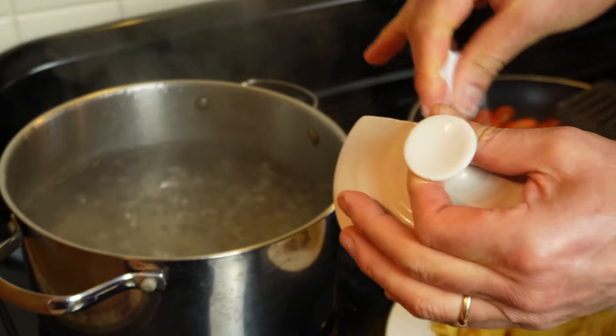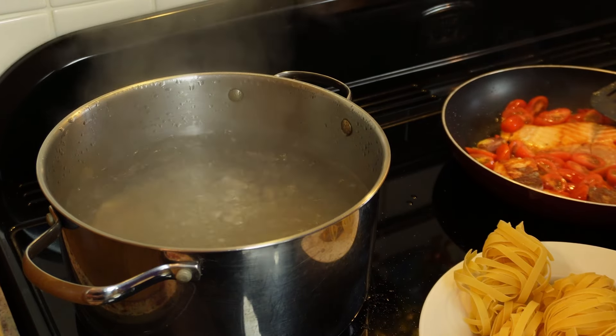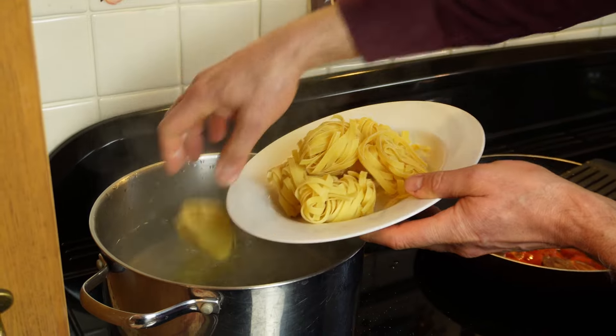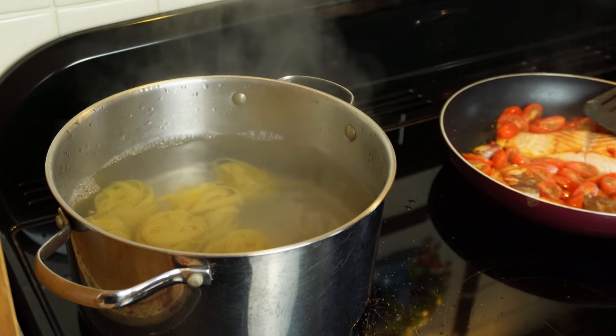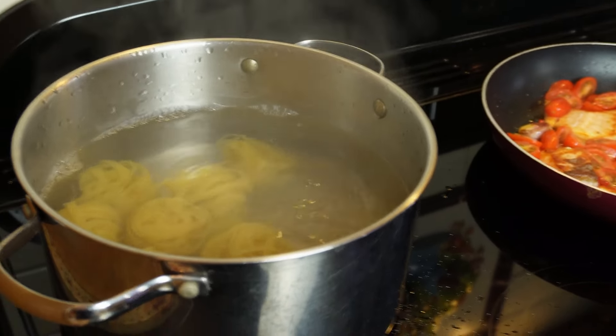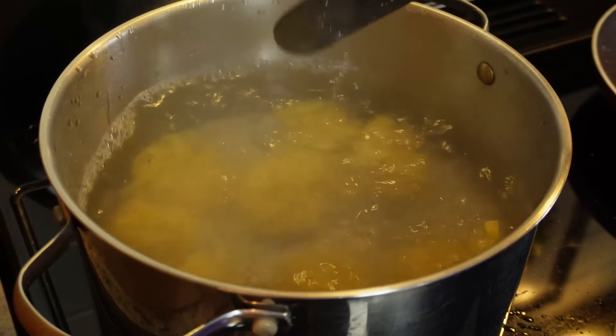We are ready to put the pasta on in hot boiling salted water, and I will be cooking around 400 grams of tagliatelle. How's it said? Tagliatelle. Not tagliatelle? No — tagliatelle. You can call it whatever you like but it's the same.